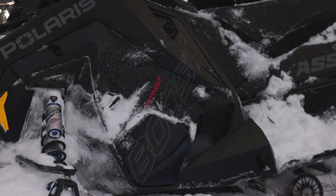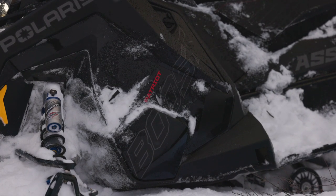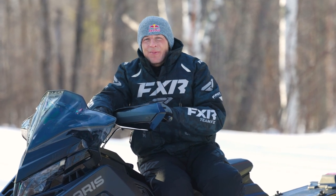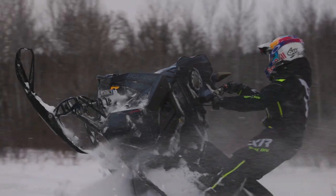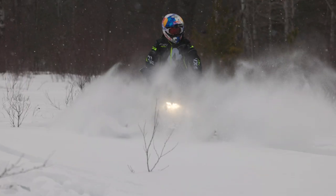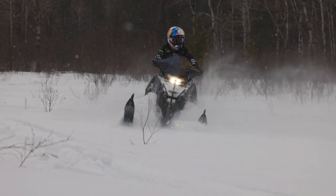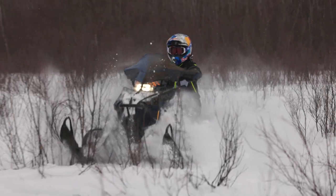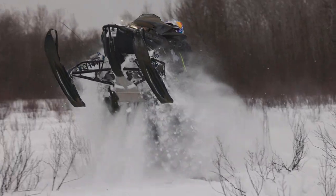Switchback Assault with Boost — that was awesome. It was everything that I expected it to be. Taking this thing off trail, you just go, oh my goodness. When you get in there and you crack it and that boost kicks in, that turbo hits — you literally stand that thing right up and it just keeps pulling. That's what's so fun about it.